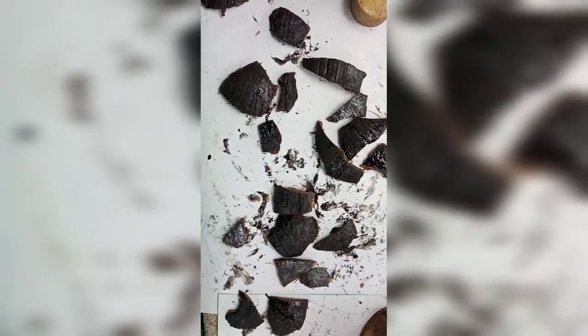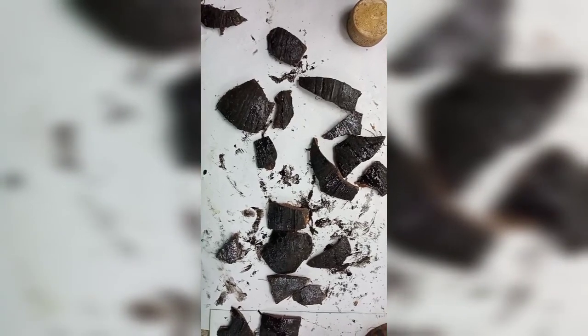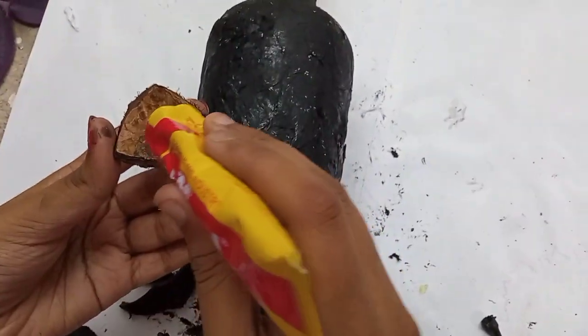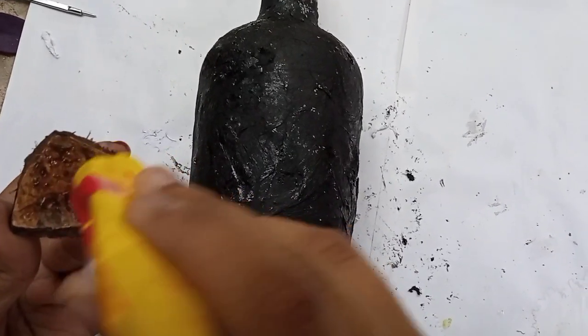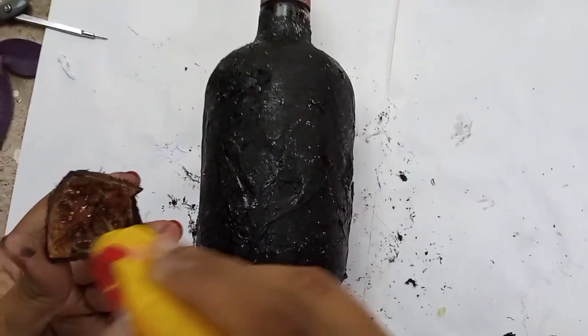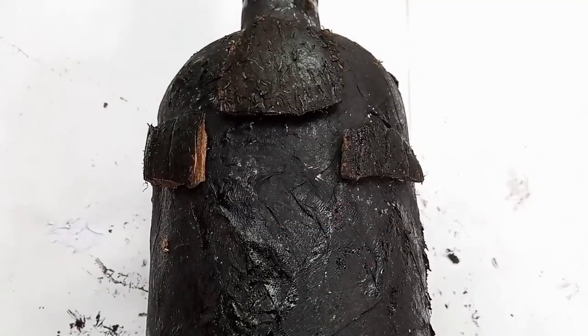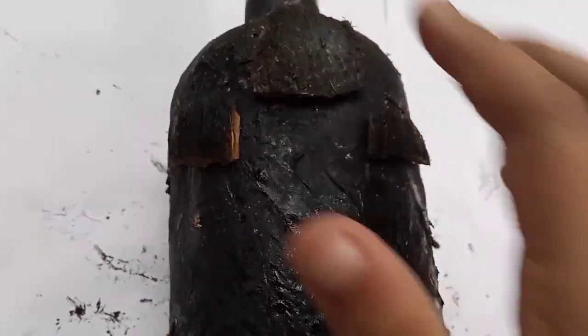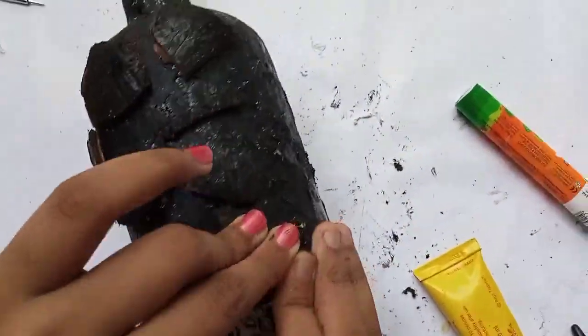We have to use the black paint to make it. I am going to put paper on the paper and press it. This is the last thing you can see here.